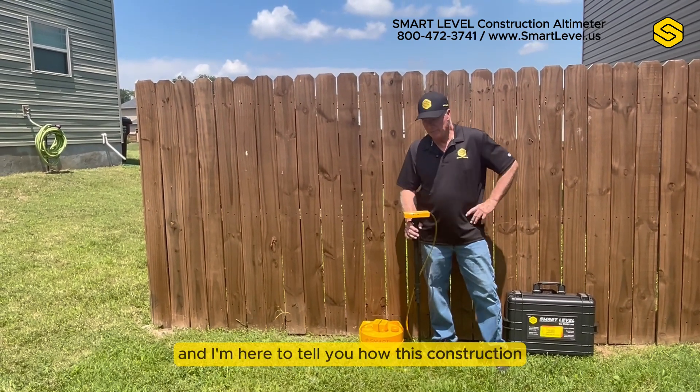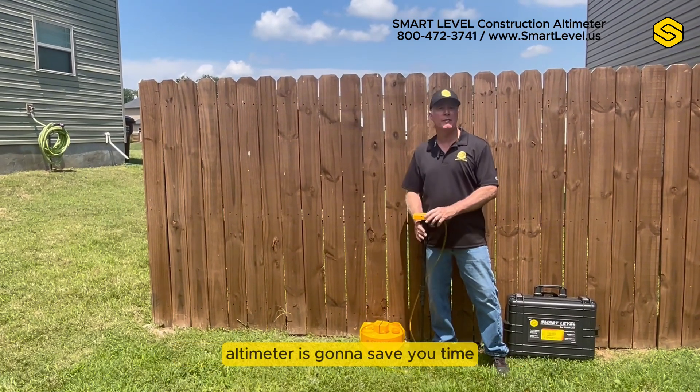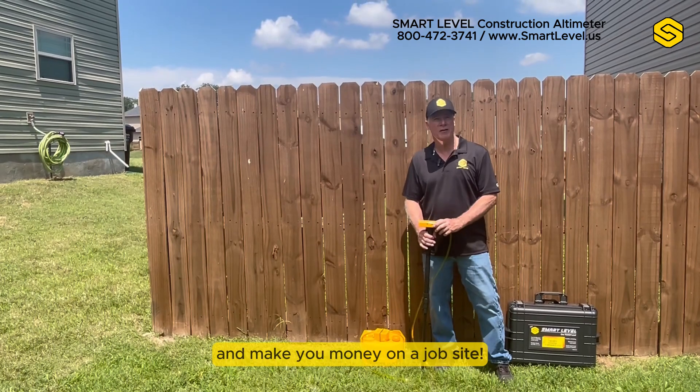I'm Mike East, the owner of Smart Level, and I'm here to tell you how this construction altimeter is going to save you time and make you money on a job site.